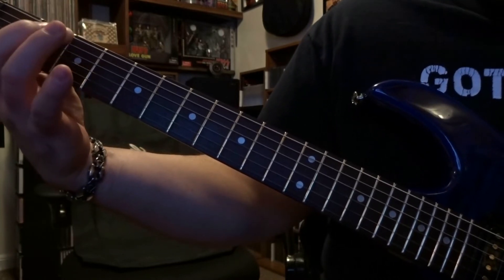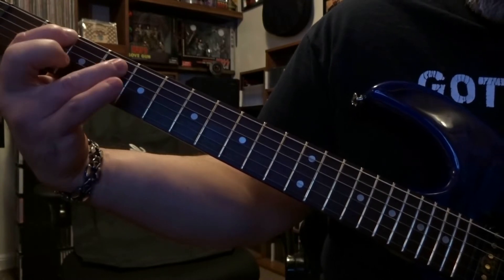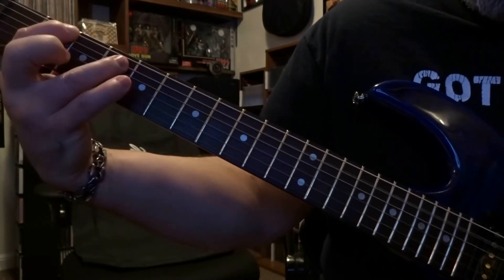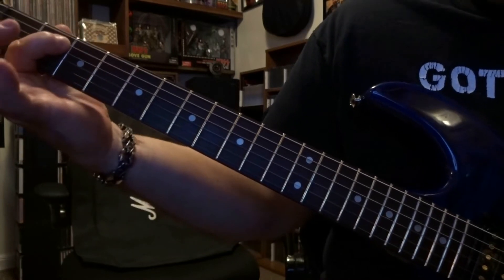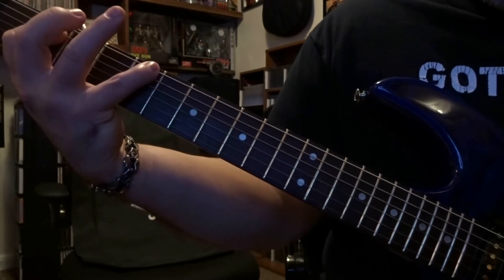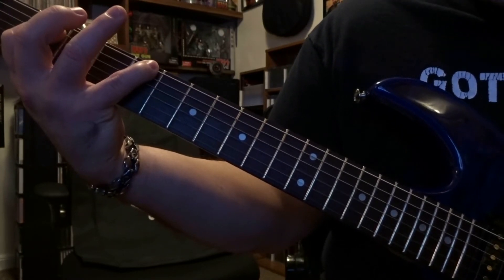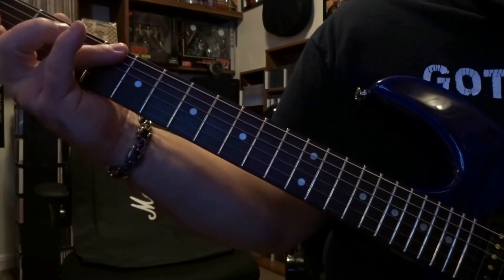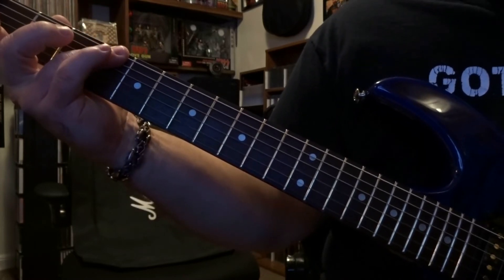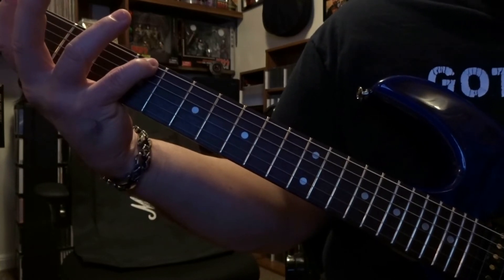So all together, that's the first part. Then we're dropping down and fretting the 5th string 2nd fret picking that once, then we come over to the 5th fret and we're fretting the 6th string picked once, 6th string 4th fret picked once, and then 6th string 5th fret once.